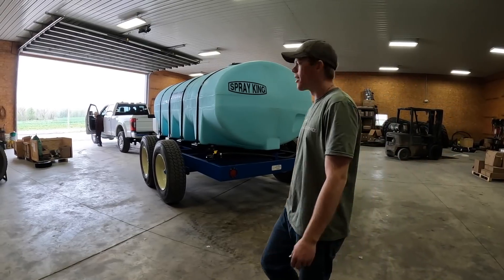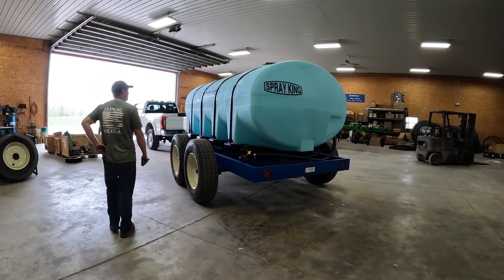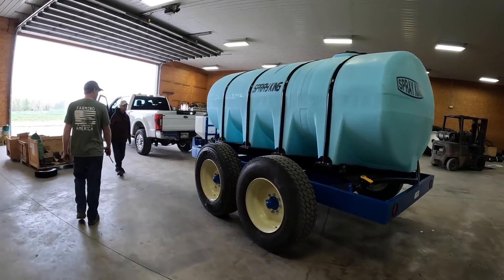Did they match the truck? I think, yeah. Nice. Cool, man. Looks really good.